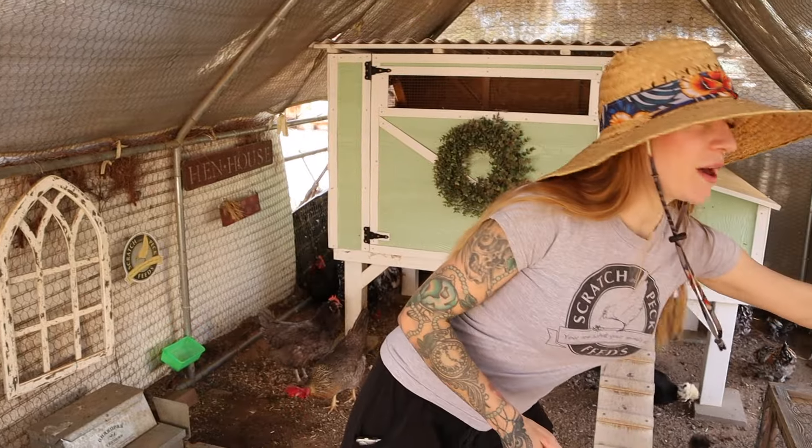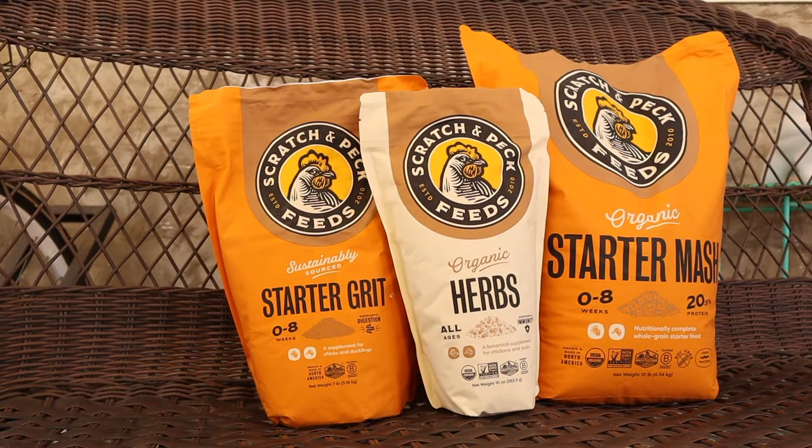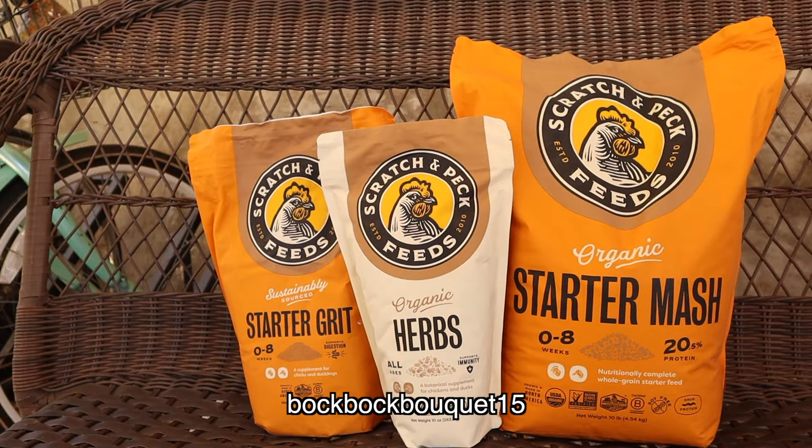We use Scratch and Peck Feeds organic starter mash for our baby chicks, and when we raise chicks with a broody hen we actually put the hen on this feed too — mom and chicks can all eat the same feed. The feed is for zero to eight weeks of age, but the hen will do fine on it temporarily. Scratch and Peck Feeds is running a starter bundle right now that comes with the starter grit and herbs. At checkout use code BOKBOKBOUQUET15 for 15% off your order.